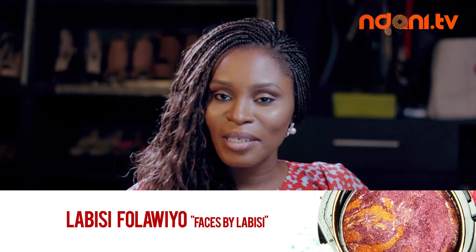Hi guys, my name is Labisi. I'm the Head Makeup Artist for Faces by Labisi. I'm here on Beauty Beats at the Indani Studios and I'm here to show you guys a few tips and tricks I use while applying makeup.